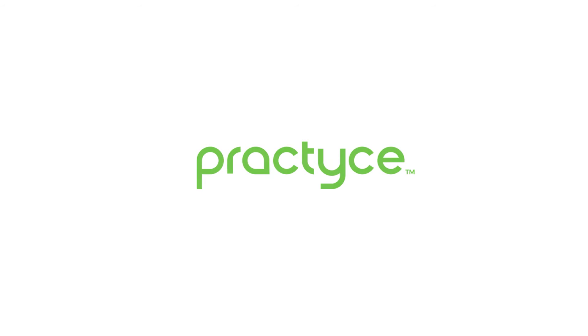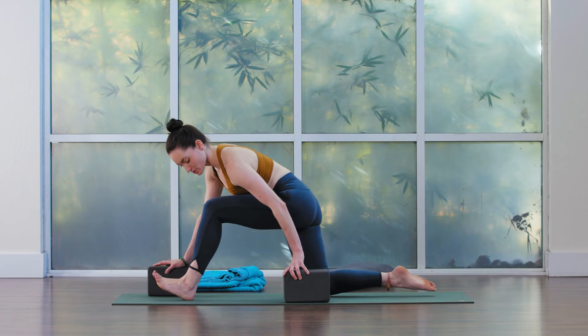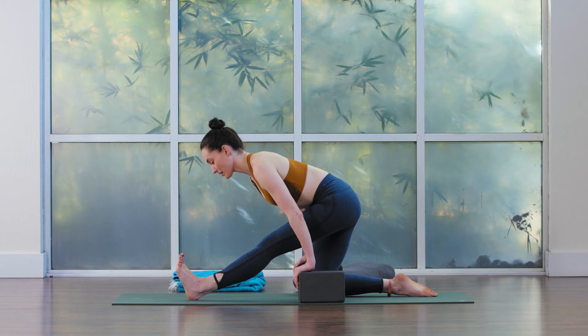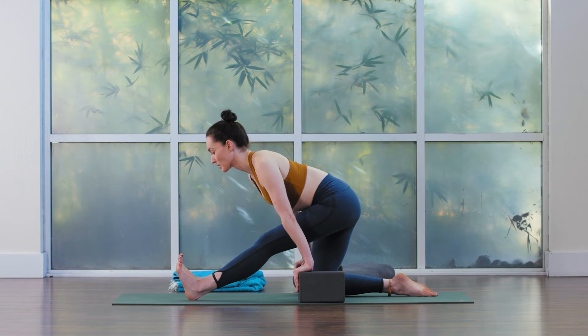Taking one more inhale and exhale. We're going to start to straighten the front leg as you take the blocks by your hips. Drawing the left hip back, try to square off through the hips, flex in the front foot.